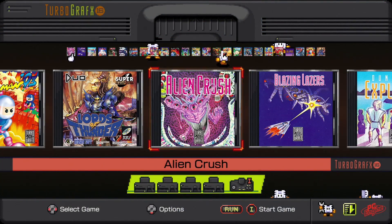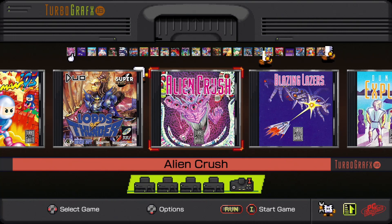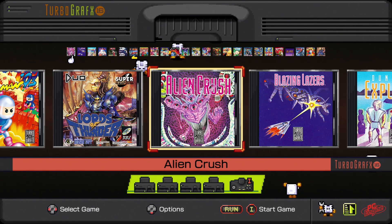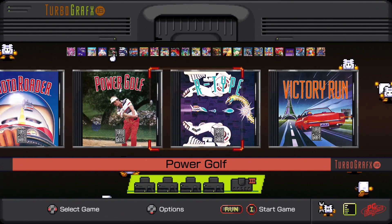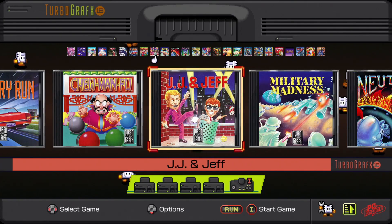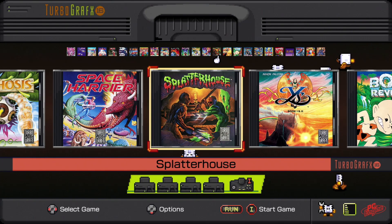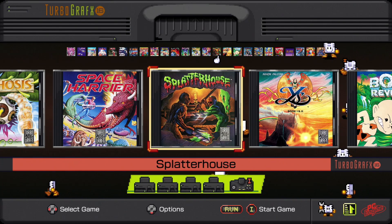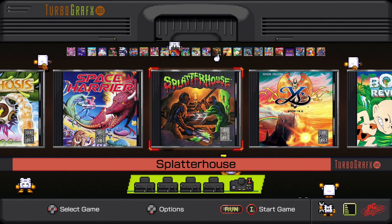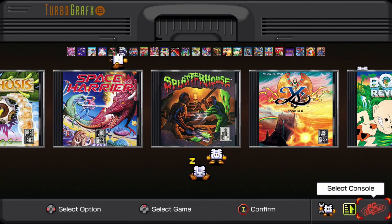We got the TurboGrafx Mini booted up and there are some differences I want to point out. As expected, we boot into the TurboGrafx side on this version, whereas the PC Engine Mini — the Japanese region version — boots into the PC Engine side. You're going to notice a ton of similarities and a lot of the same games, but there are a few differences. One of them is that on the TurboGrafx Mini you get the US version of Splatterhouse, whereas on the PC Engine Mini it's on the PC Engine side, so you get the Japanese release. Very minor but interesting nonetheless.